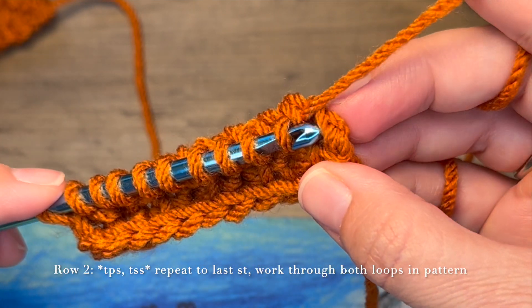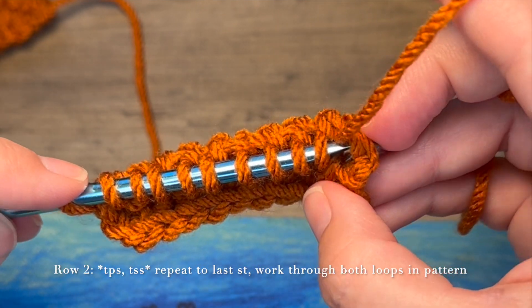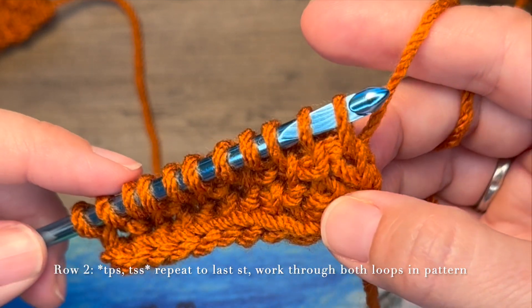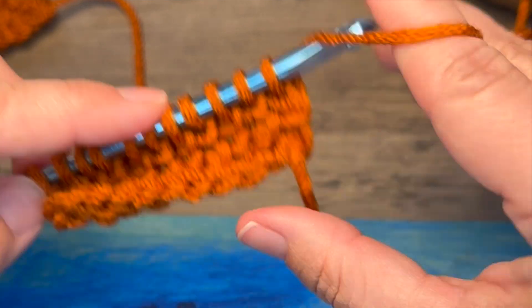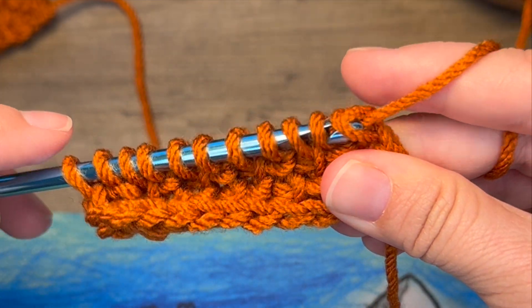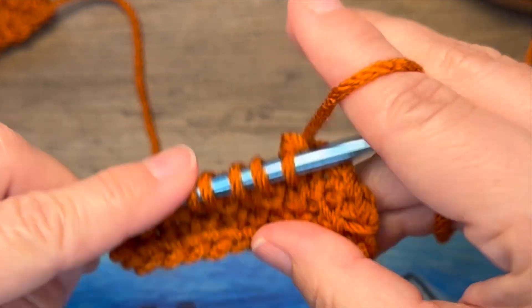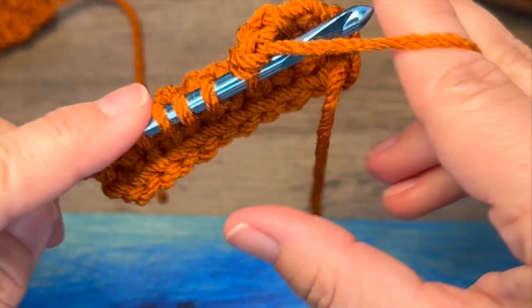Then in the last stitch, you're going to work that Tunisian simple stitch through both loops of the last stitch. And then work your return pass: chain one, yarn over, pull through two, pull through two, all the way down.